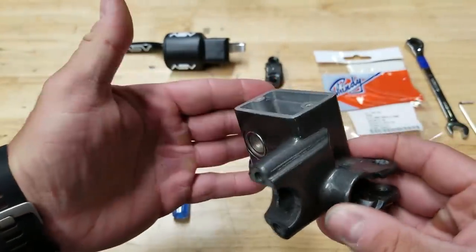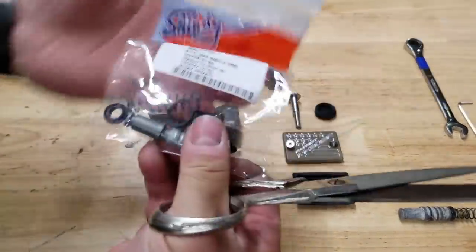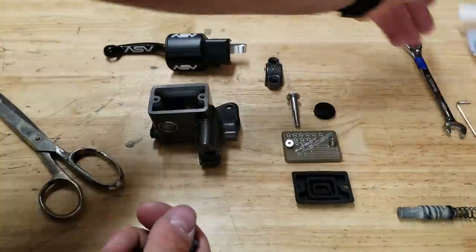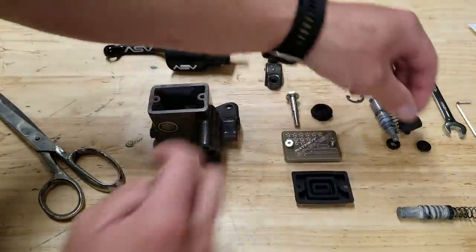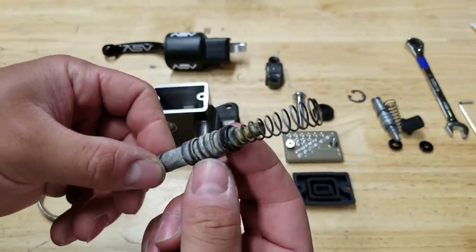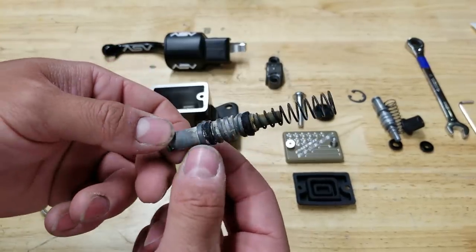Now this master cylinder looks like it's brand new. Let's rebuild this thing. We have our new rebuild kit — these are genuine Shindy products made in Japan; I didn't get a cheap kit. Here's the old one just to show you what it looked like when I pulled it out — it was caked and crusty. This 250r was in really good shape, but it definitely needed some servicing and the brakes really didn't work too well.